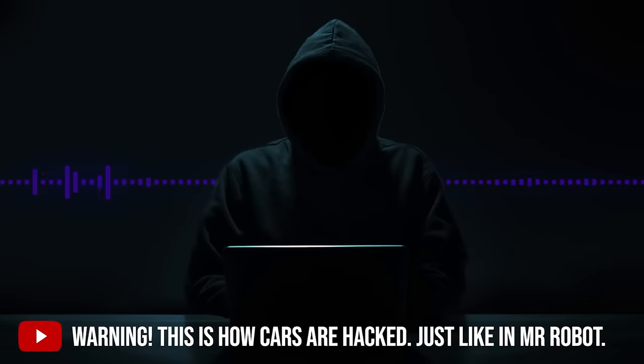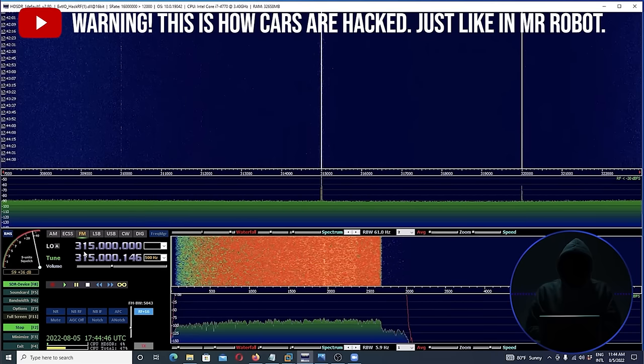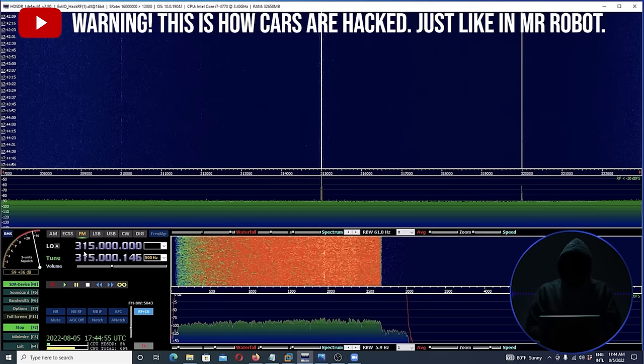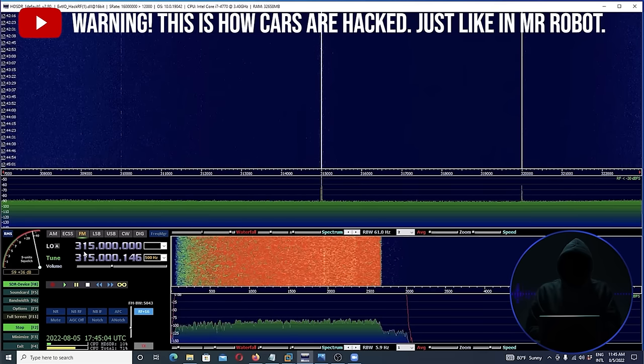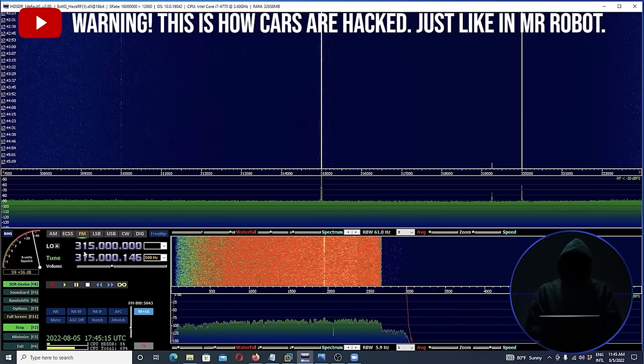We can pick up these signals and transmit them with very inexpensive receiver/transmitter hardware and use a computer to manipulate those signals. Whenever you work with radio signals, any device using part of the radio spectrum has to be registered with the FCC. If you have a question about what frequency a device is using, look at the back of the device for its FCC number and look it up — it'll tell you exactly what frequency it's operating at. Often you'll have to block the rolling code signal, capture it, and then send it to the vehicle.